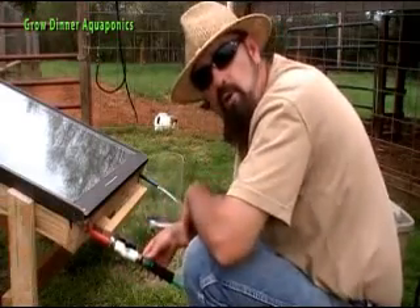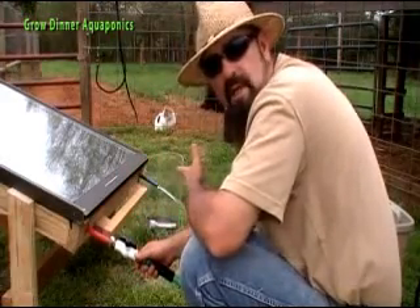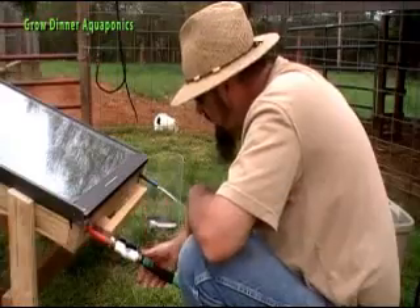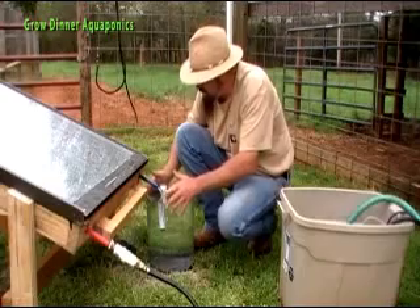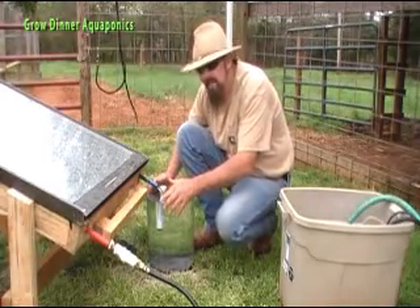I like to hook a hose up in spring and flush my lines out — get all the air out and also get anything that may have crawled up in there like spiders or ants. That kind of cleans it out and gives it a good flushing for spring. So now let's hook our pump up and get ready to get started. It actually started drizzling rain so we're going to call it a day and come back out tomorrow on a prettier day.